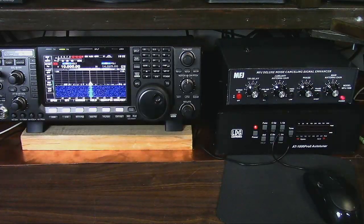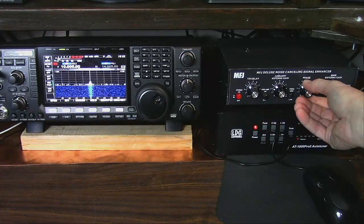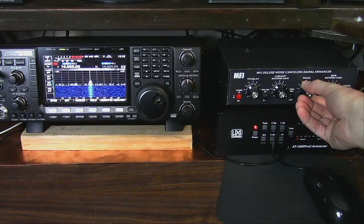With local noise sources it'll completely null the noise out. But this is on a per-band basis — if I go to 80 meters, for example, it will need to be retuned, or maybe 75 meters. What I've found is that once it's set, for the most part you can cover the entire band. We can still see the phase changing a bit with WWV.